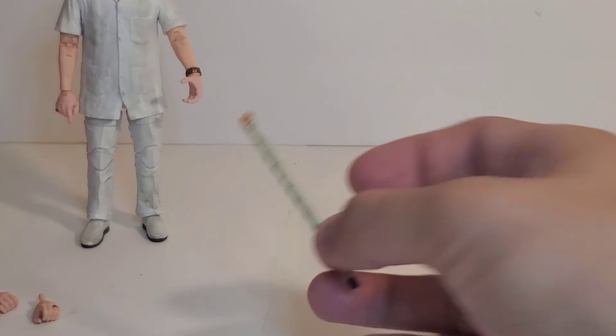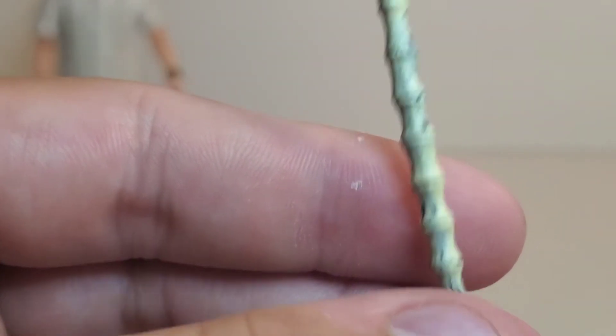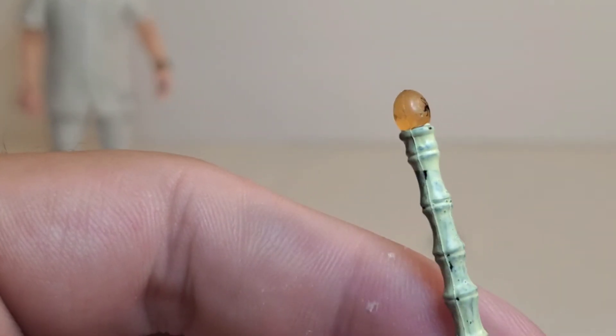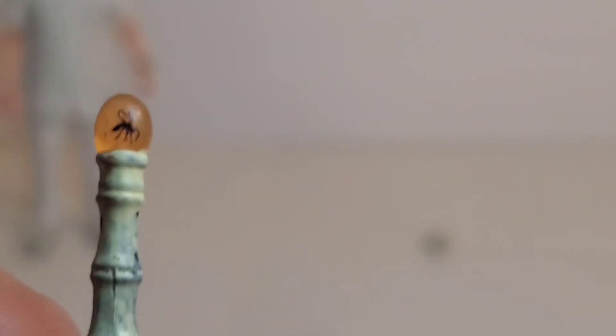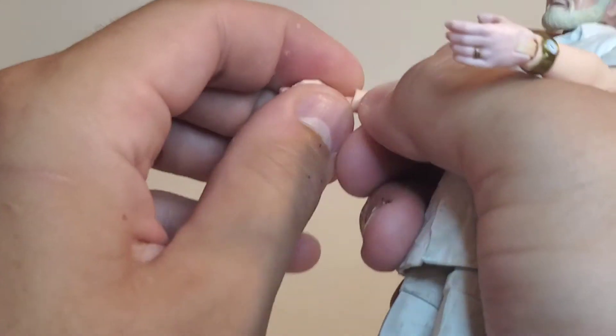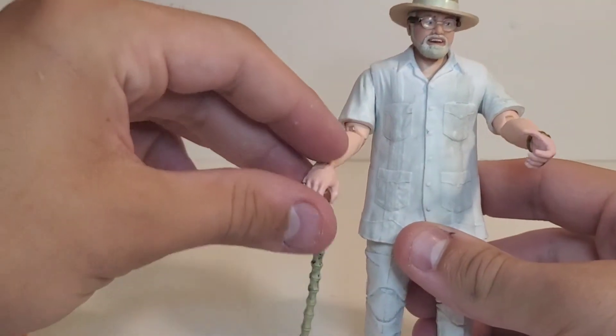For the fun stuff, you get his signature cane with a nice paint wash on there — that looks great — and of course you get the mosquito in amber on top. That is so awesome. That's painted on there, which is such an amazing detail, and he holds that really well. You just get the gripping hand, whichever side you want, plug that in, and I kind of like to have him holding it down like he's using it, and I think that works excellently.